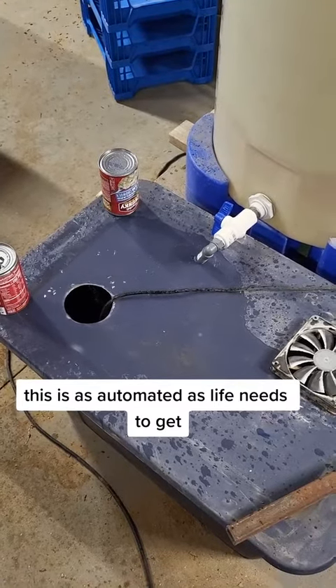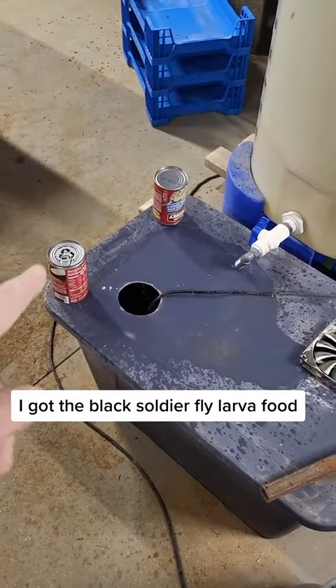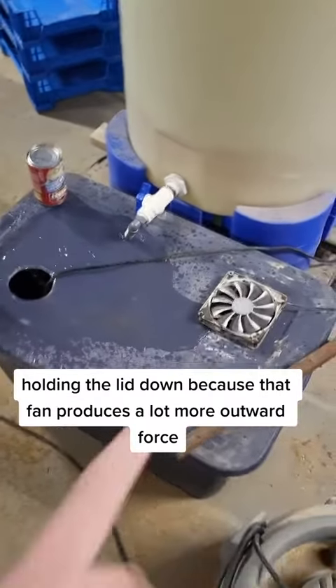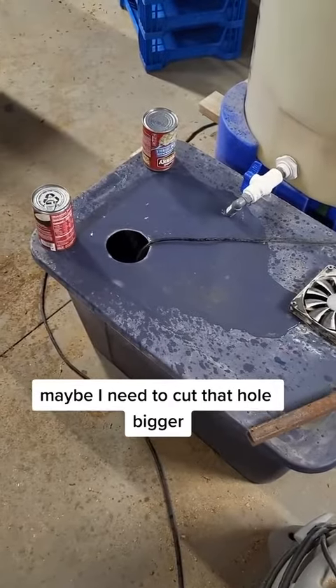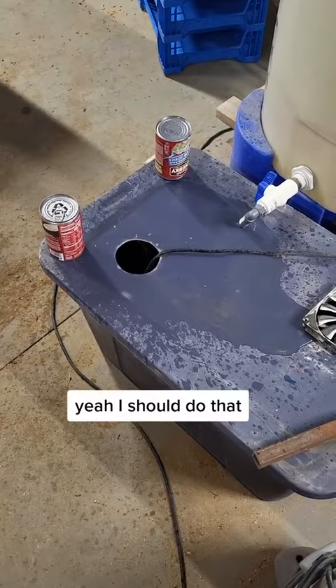This is as automated as life needs to get. I got the black soldier fly larva food holding the lid down, because that fan produces a lot more outward force. Maybe I need to cut that hole bigger now that I think about it. Yeah, I should do that.